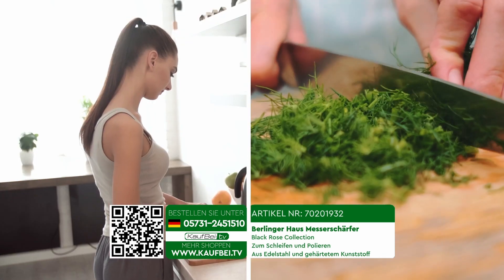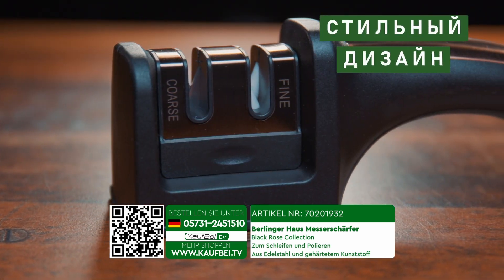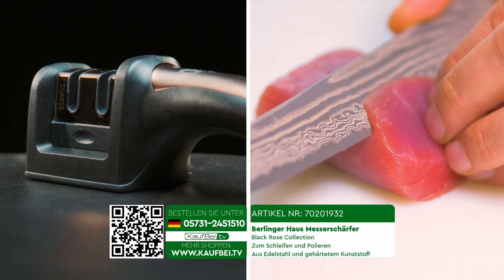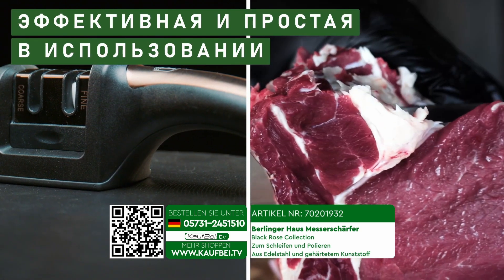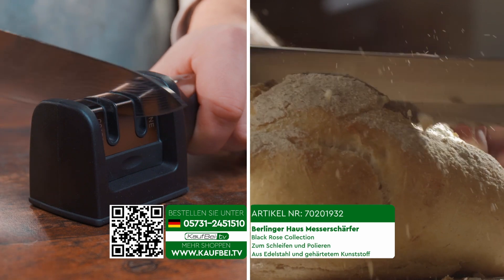The knife sharpener from Berlinger House Black Rose appears visually appealing and occupies minimal space. And most importantly, this is the most efficient and user-friendly knife sharpener on the market — your reliable kitchen assistant.